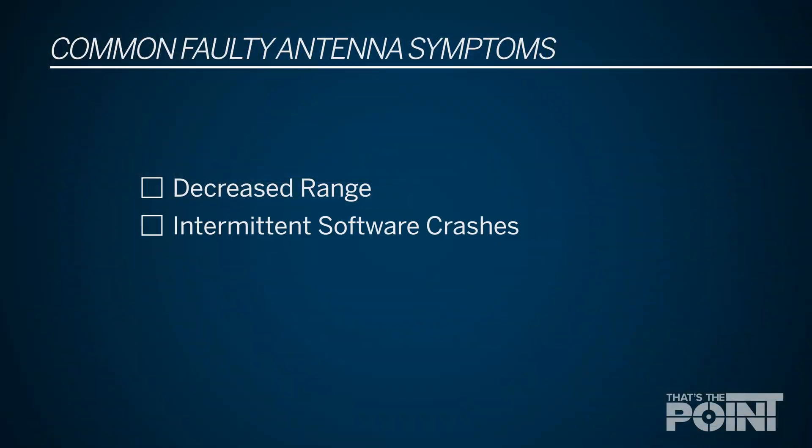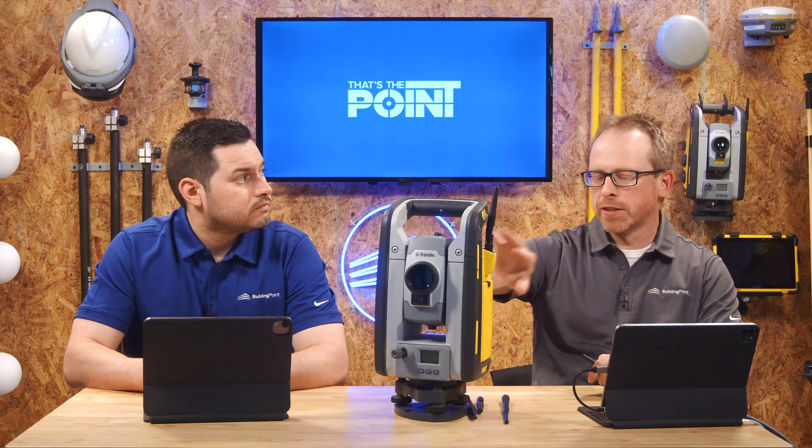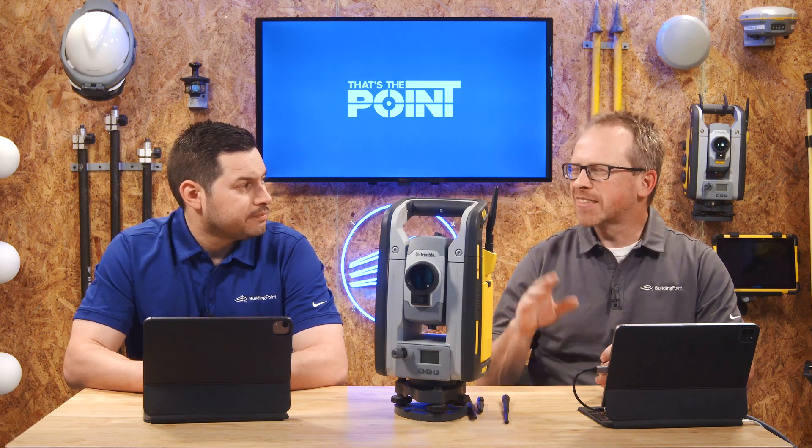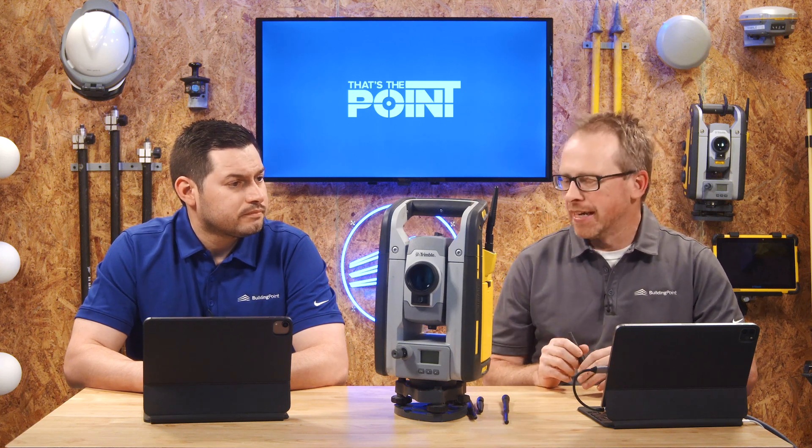The other thing we see a lot of times is maybe weird issues you're having with FieldLink — FieldLink crashing. It doesn't necessarily say it has a connectivity issue, but if that antenna becomes damaged, that data link between the total station and tablet is compromised. It does cause issues, and we commonly see that it's a problem that can be fixed by replacing the antenna.